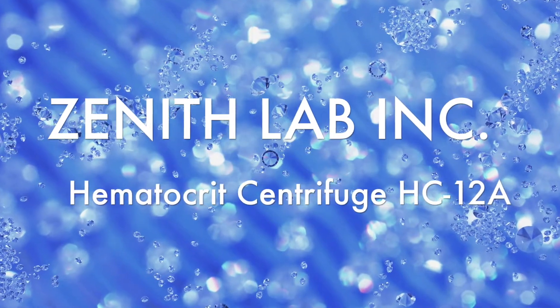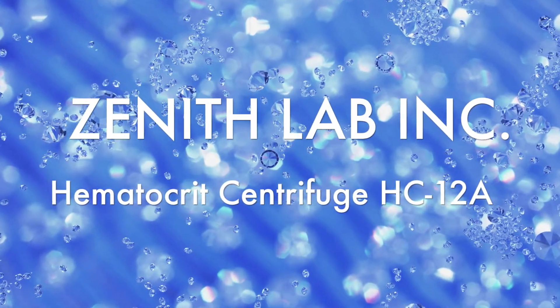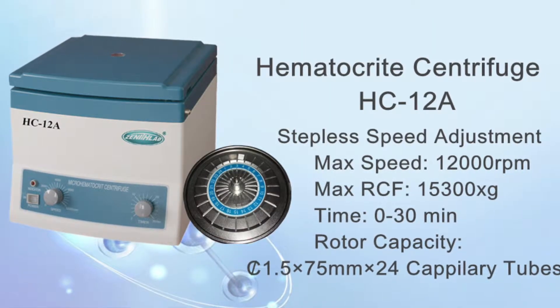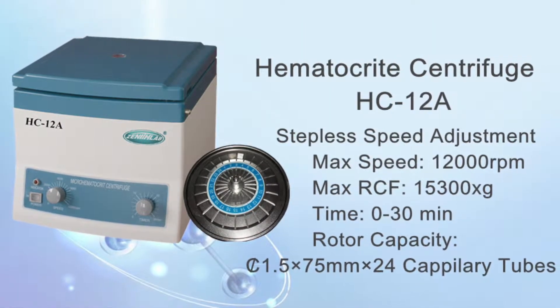Zenit Lab Inc. Hematocratic Centrifuge HC-12A. The 12A model is an analog device with a brushed motor.